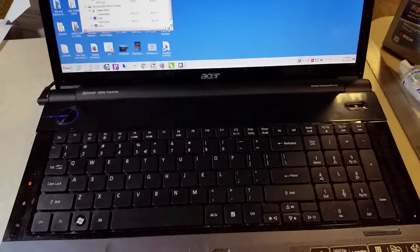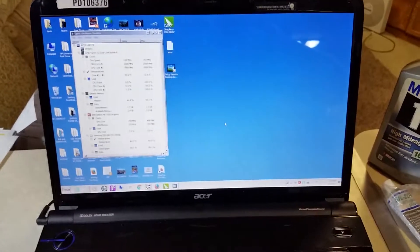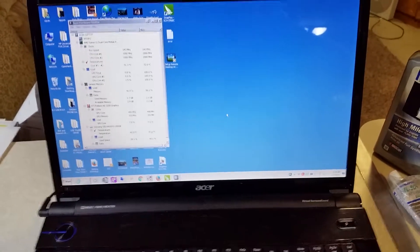Next time you have a laptop giving you trouble, don't throw it out — just fix it yourself. Now you know what to do. It took about two hours total to tear down, clean up, and put it back together. Wasn't so bad. Have a great day!